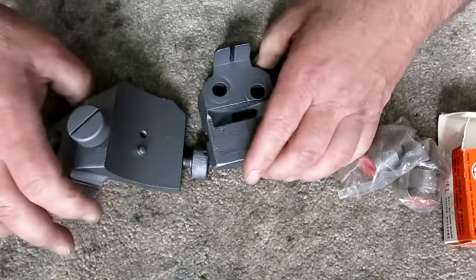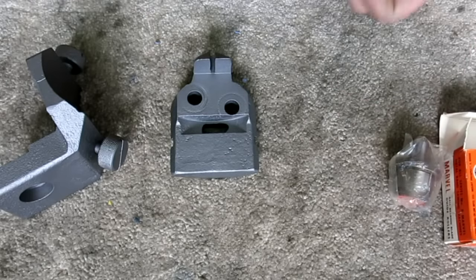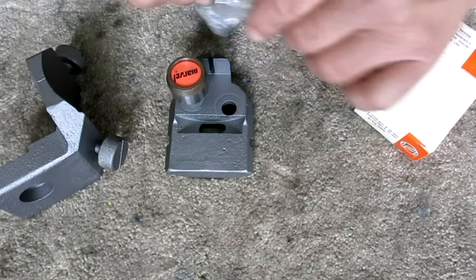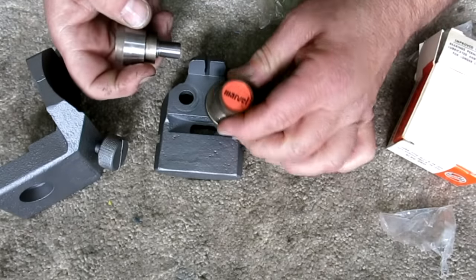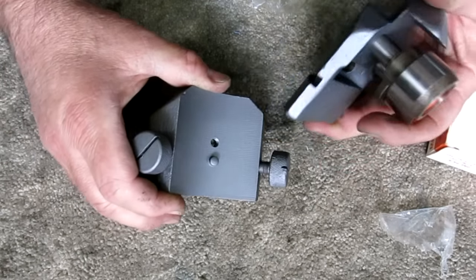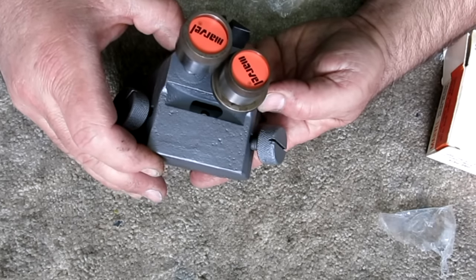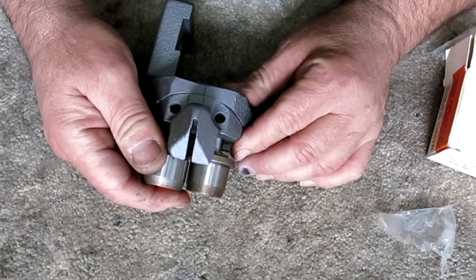Just to put things in context, this is the lower guide holder. These guys fit in here — they're a kind of snug fit. And then this is the mount. The way this works, these screws allow you to adjust the attitude of the blade a little bit back and forth and true things up. These are just retained with a couple of set screws. It's got a little alignment mark on it so I can put it back where it was.